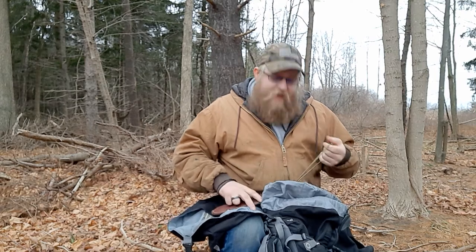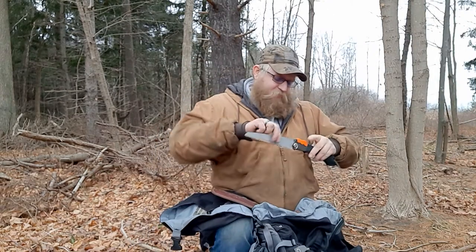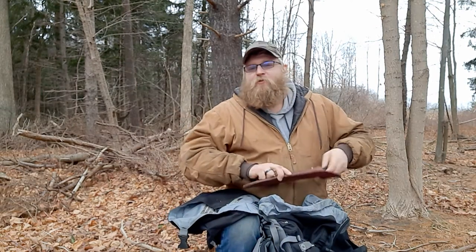I have a saw — I put it in this case because it was snagging on other things in a different bag, and I've come to like the case. As you can tell I've beat the tar out of this one too. It's not a Silky — it's a Fiskars — but we all can't have name brand stuff. Some of us have to do it with generic.